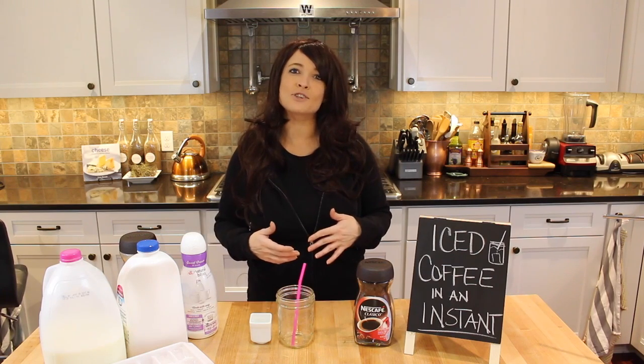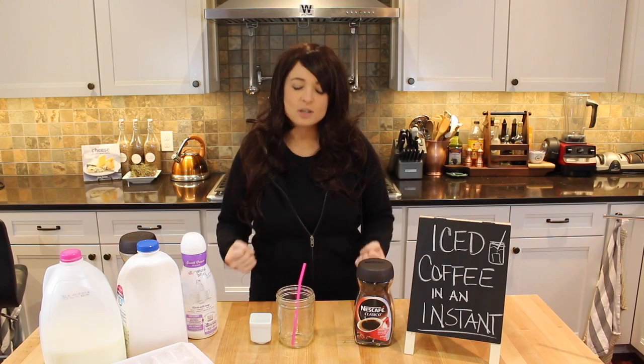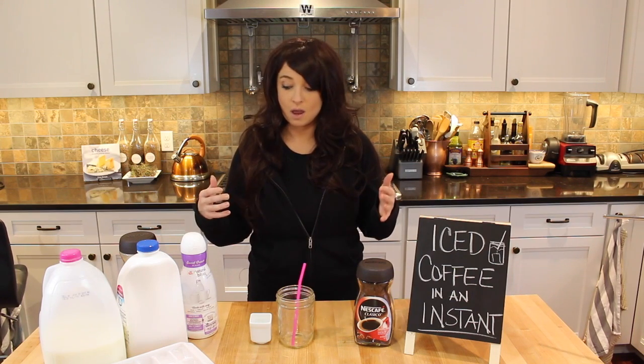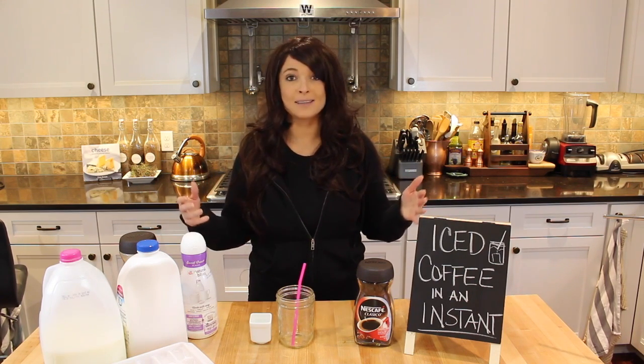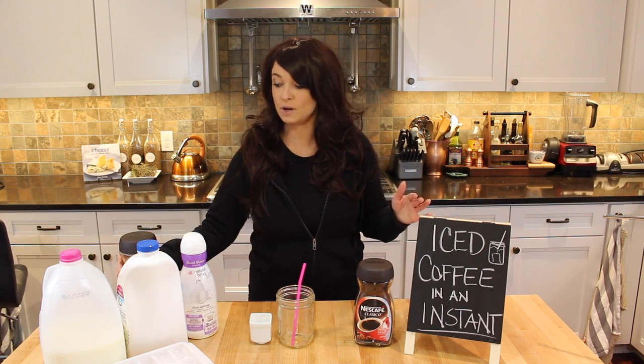I use unsweetened almond milk when I'm trying to cut down on sugar, and I use regular cow's milk when I just want some milk. I also like sweetened flavored creamer, but you can totally leave that out. And a little bit of water and some ice — that's all we need, so we're going to get right down to it.